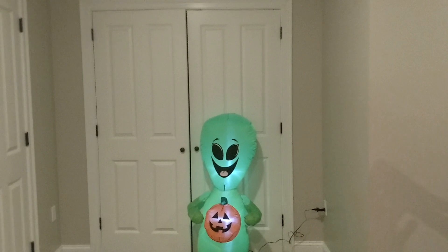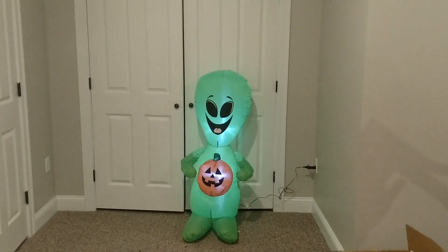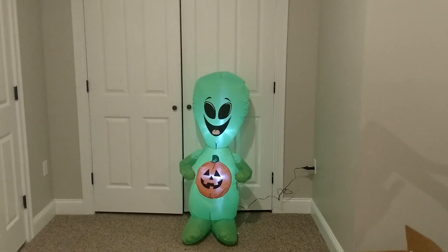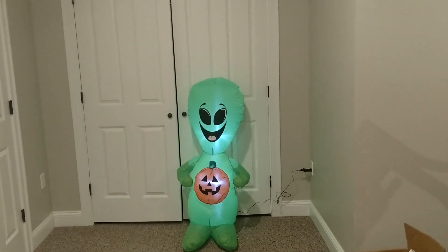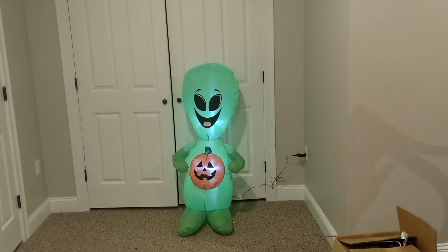It will look a little weird, but nonetheless this is a great inflatable and I definitely recommend picking it up. Again, if you're on a budget and want to get some Halloween decorations, go to Walmart. Walmart's got, besides inflatables, a lot of other outdoor decorations for super cheap.